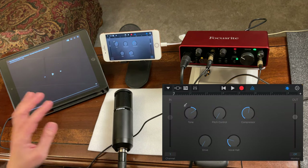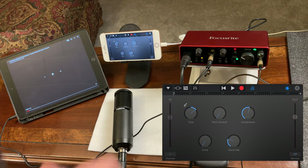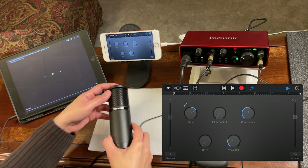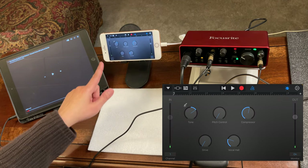You'll see the voice track interface. Make sure to turn on monitoring so you can hear yourself from your earphone or headphone. As you can see, it's now detecting the microphone.